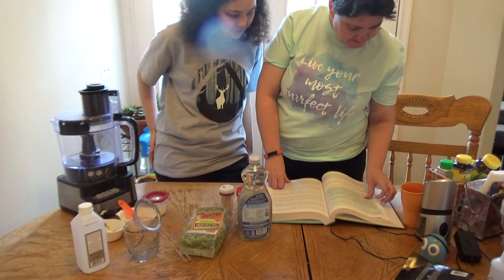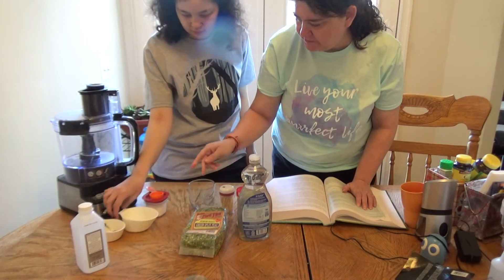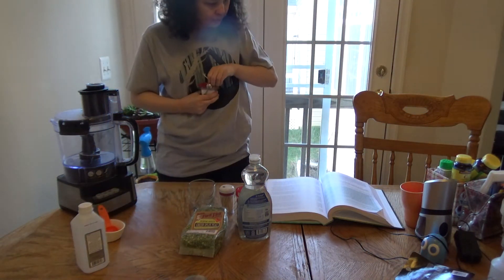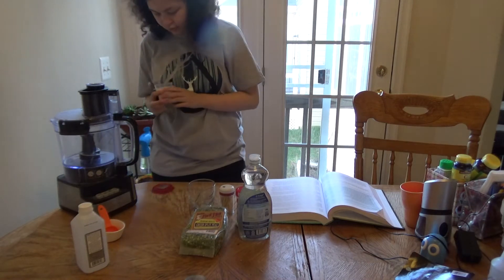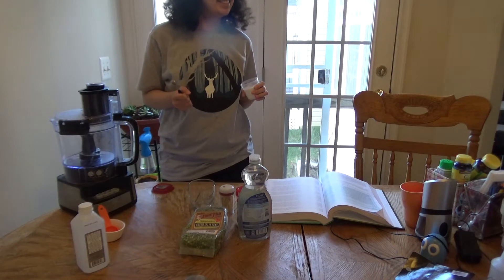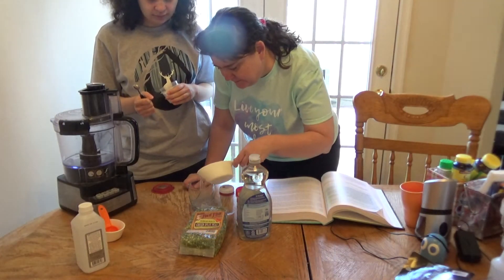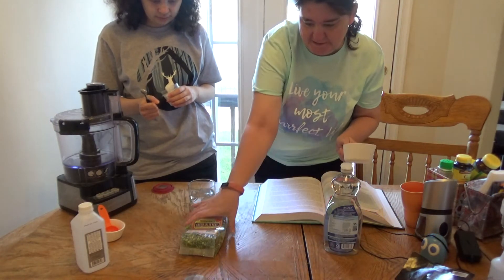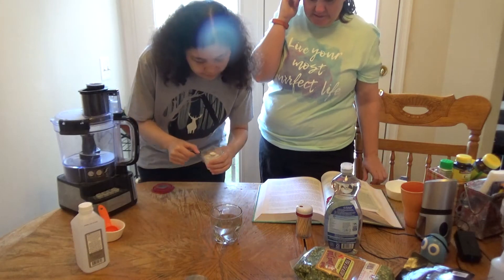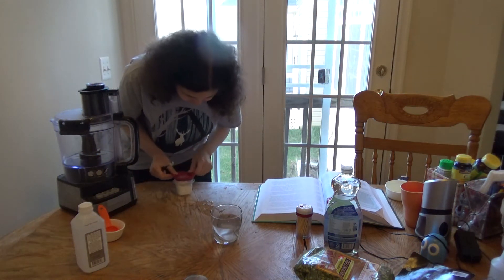First we need to dissolve one-fourth teaspoon salt in one cup of water. So here's a cup of water. I got salt. So we have one cup of water — I guess I spilled some on the table. Let me get this stuff out of the way so you guys can see. Okay, one cup of water — put the salt in. And then we need something to mix it around.